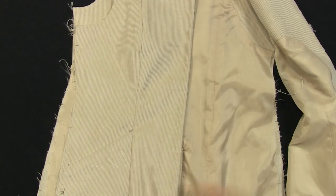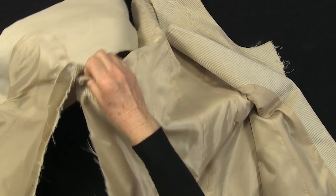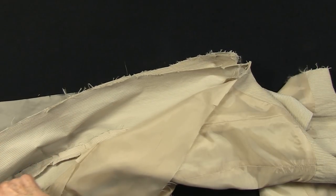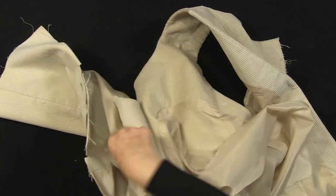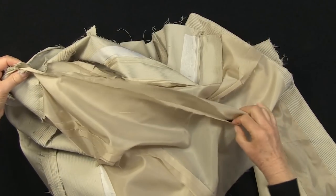The next job is sewing the side seams in the main garment and the lining. You can either machine from the underarm point to the hem of the main garment and then do the same with the lining, or machine all in one go from hem to hem, up the lining and down the main garment to the hem, matching at the underarm and all the notches along the side seams.